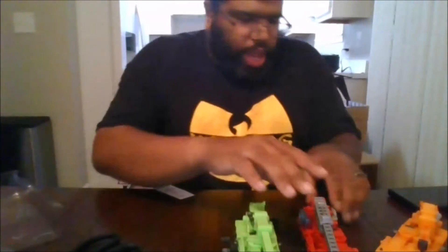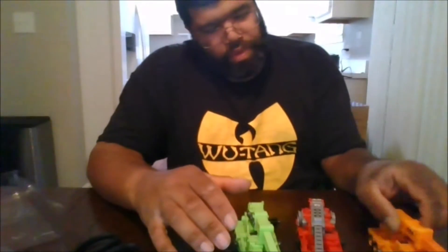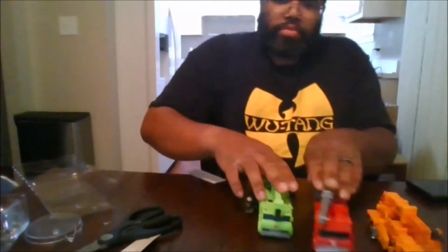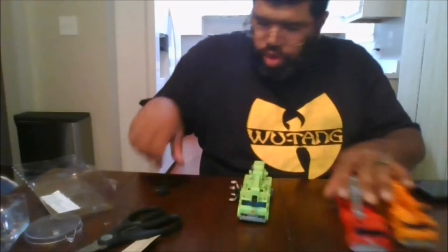So let's go ahead and show a comparison. Here we have Hoist, Inferno, and Hauler in front. They're all using the same molds, all three of them.